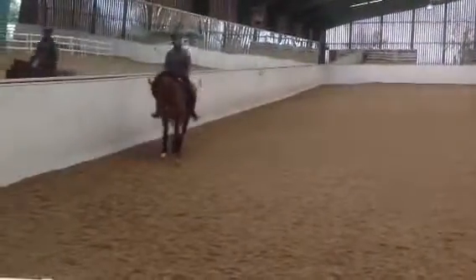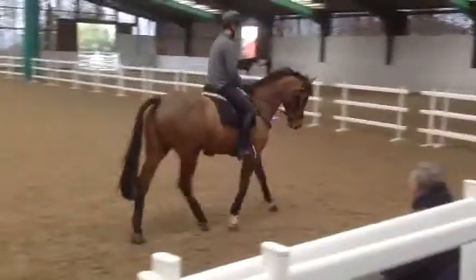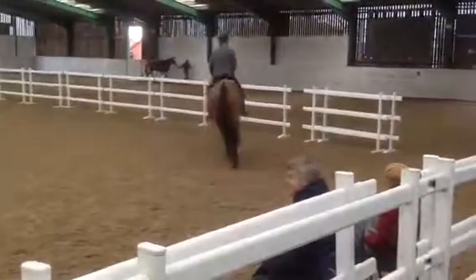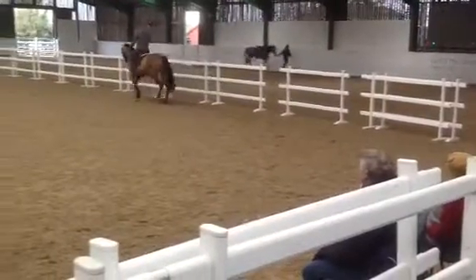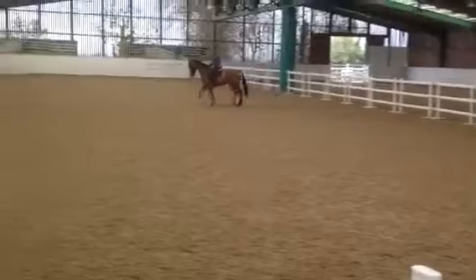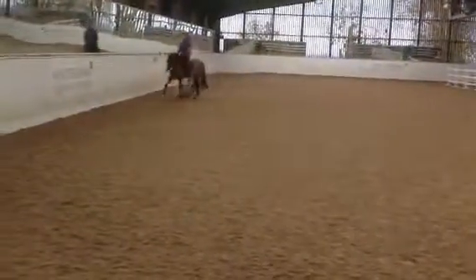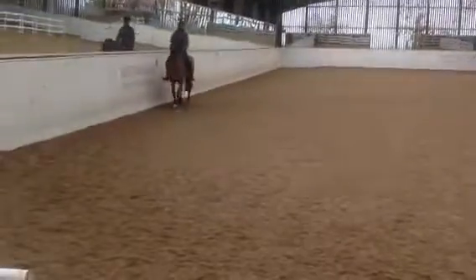That happens when that left shoulder goes down. The left shoulder goes down, and the right one goes left. So then try her back in the middle again. Very good. Right forward again. You've got a bit of playing about with that today.